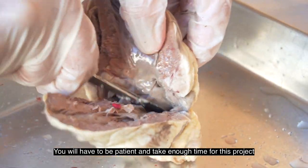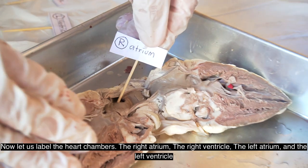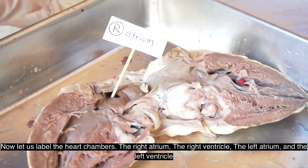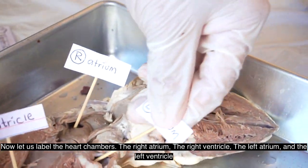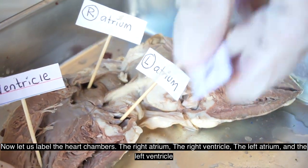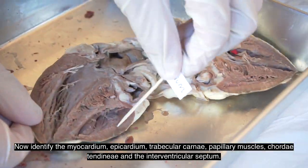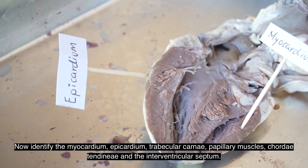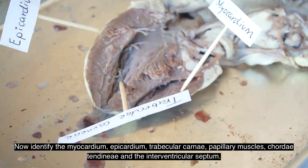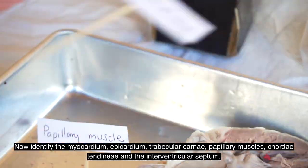Gently separate the two parts of the heart and make a delicate cut again to fully separate both halves. You will have to be patient and take enough time for this project. Now let us label the heart chambers: the right atrium, the right ventricle, the left atrium, and the left ventricle. Now identify the myocardium, the epicardium, trabeculae carneae, papillary muscles, chordae tendineae, and the interventricular septum.